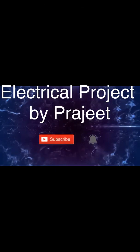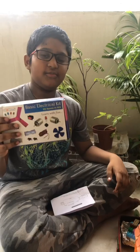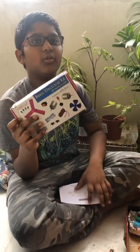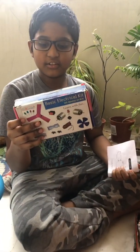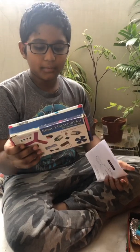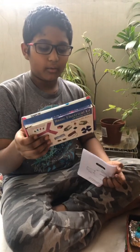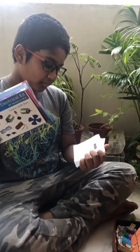My name is Presen. Today I did a project on an electrical kit my uncle gave me as a DIY gift. It came with motors, switches, fans, battery couples, wires, LED lights, a buzzer, and a booklet.